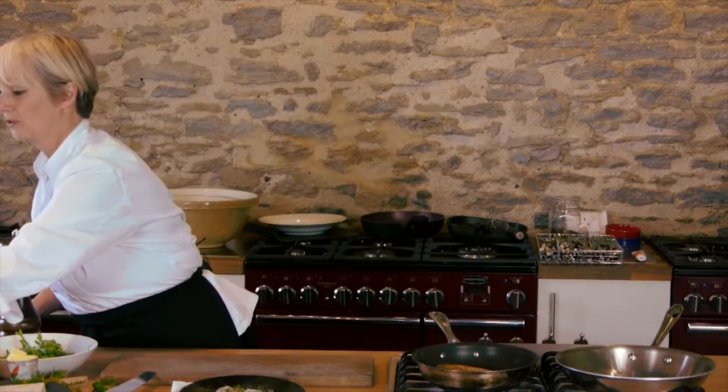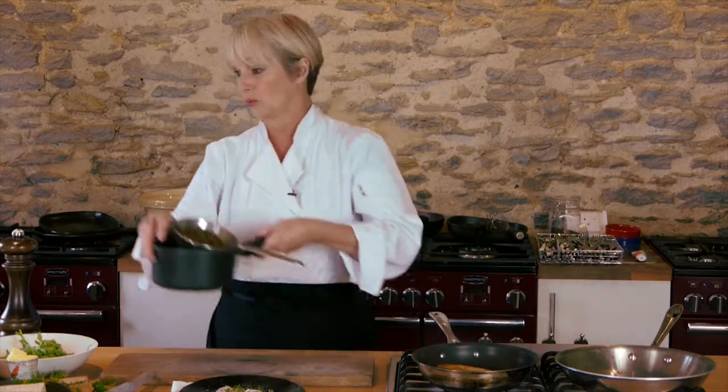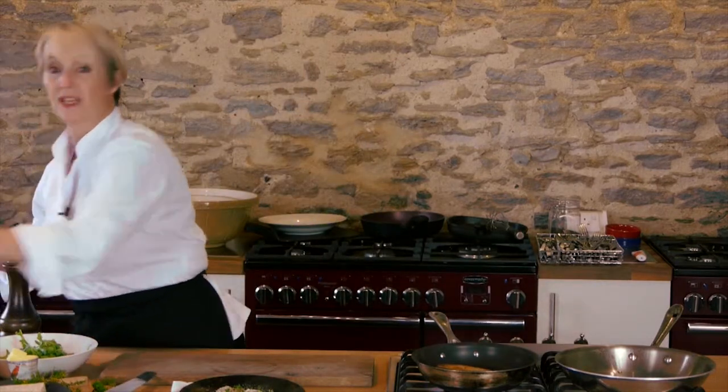The only thing you need to do ahead of time for this is to cook your pre-lentils. We're going to do a pre-lentil dressing and you can cook them in water or in vegetable stock. They only take about 15 to 20 minutes, then drain them and run them under cold water. You can do that the day before if you want to — just stick them in the fridge.